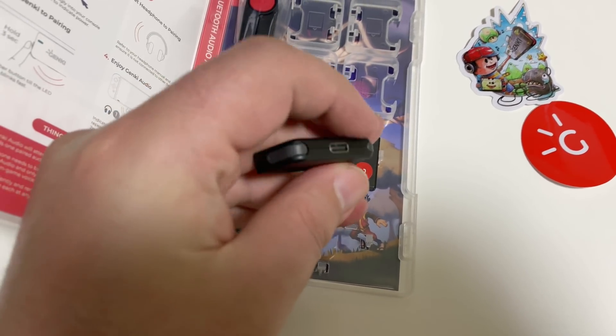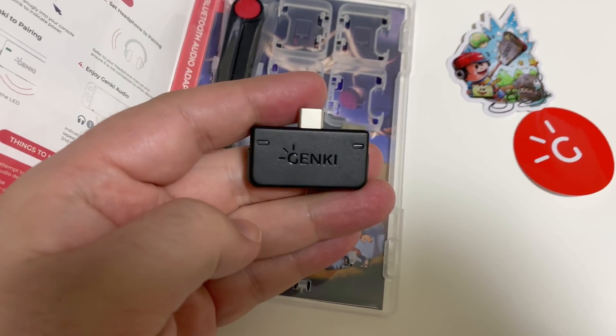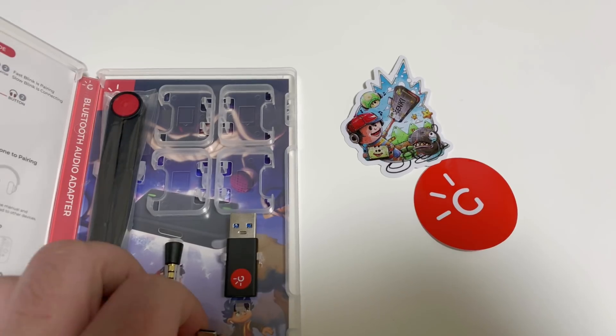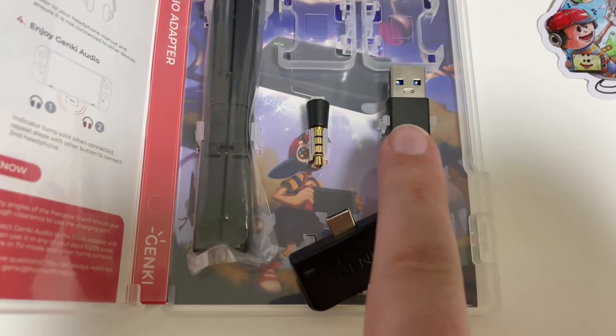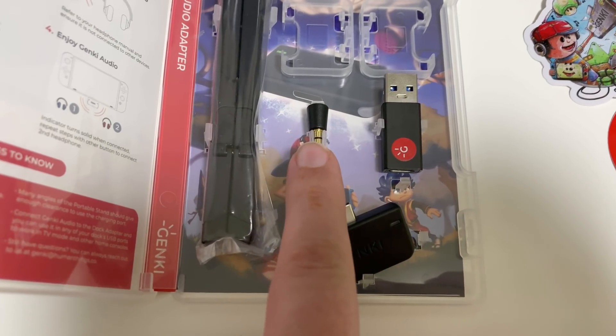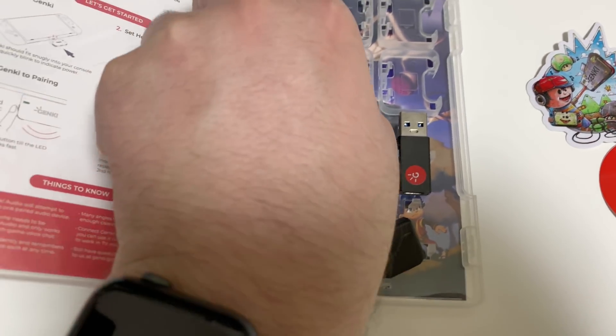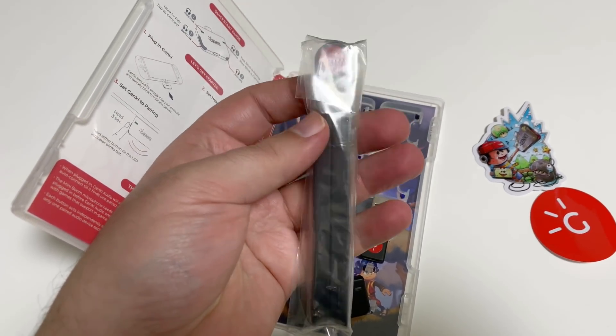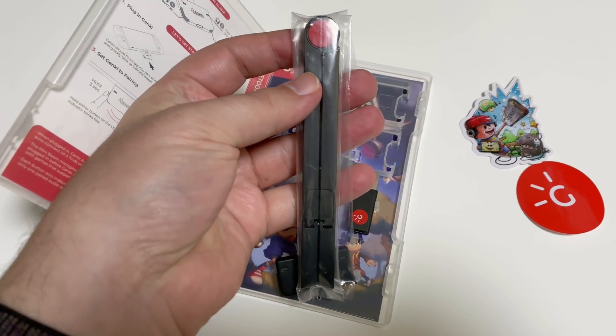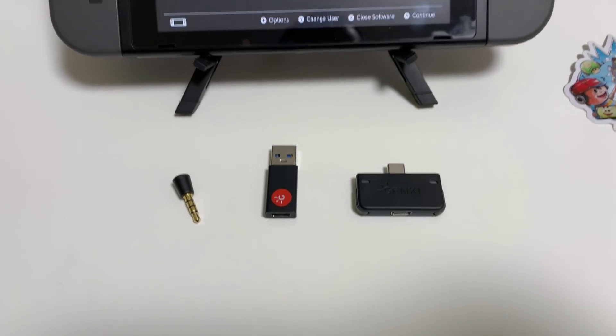Build quality is pretty good. It feels sturdy, it's light. It doesn't need any power source — you just plug it in and it gets power from the USB-C power delivery. This did come with a USB adapter for the dock in case you want to play with headphones in dock mode, and a little boom mic for the microphone — this is for if you play games that have voice chat. Kind of nifty, but I don't play those games.